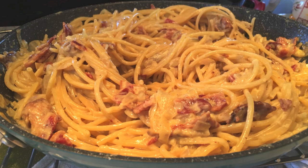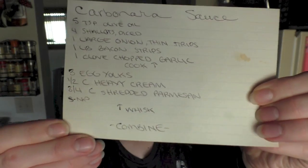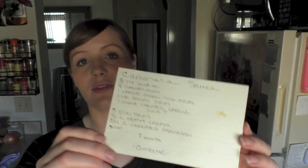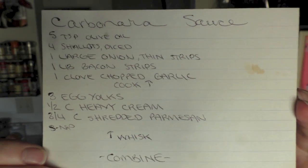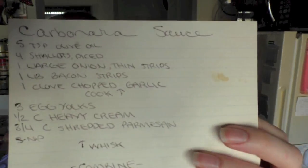Carbonara sauce. Let me try that. I have tried it, and it's a 10. My husband actually thinks this is his favorite sauce. I do really, really love this sauce. I do especially love my chicken fettuccine alfredo, though, so it's hard for me to decide. But he does like this more than that. He rates both a 10 — he rates this one a 15, actually.